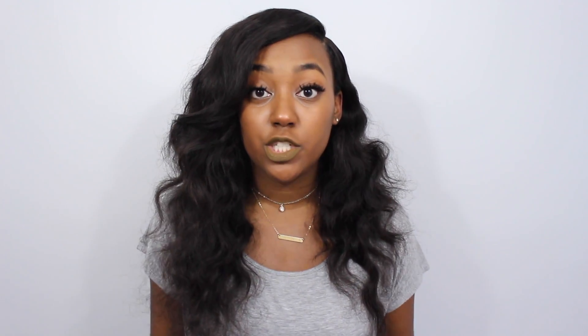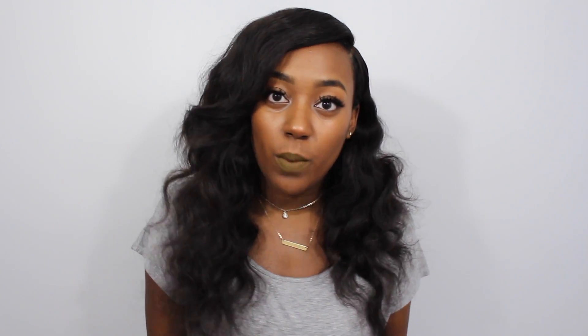The first thing I had to do to start this whitening journey is make my impressions. You make your impressions and send them off to the labs, and once you send them off they come back within a week so you can have your custom-fitted trays. They're almost like retainers but really soft and flexible, and that's how you do your whitening process.